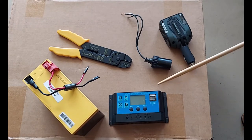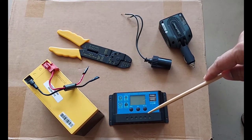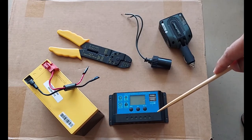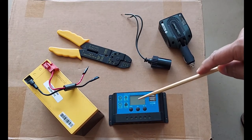I did look at MPPTs — they are bulkier and more expensive, so I went with this. 20 amps is enough because I have a 25 watt solar panel and a 12 volt battery. 25 divided by 12 is about 2 amps, so 20 amps is plenty.